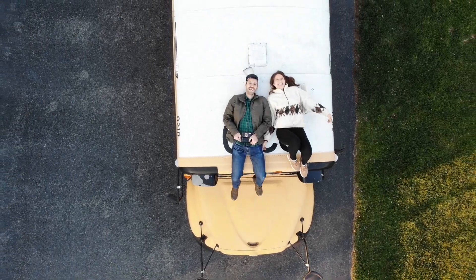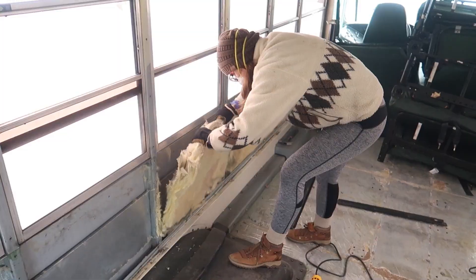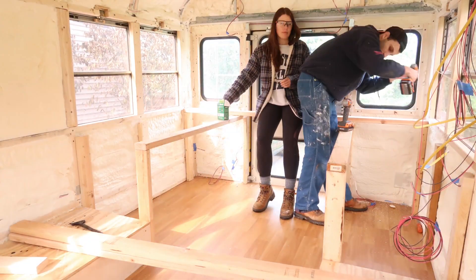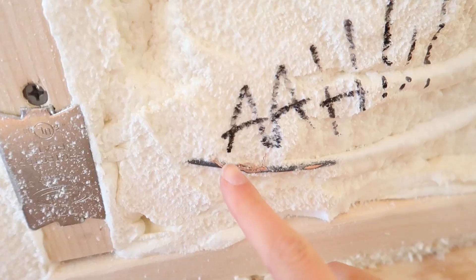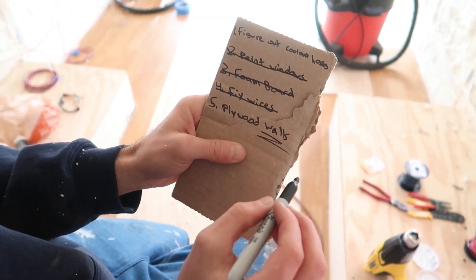We're Gavin and Emily and we're converting a 2009 international school bus into a tiny house on wheels. Over the past year we've gutted the inside and made some pretty sweet exterior modifications. In our last episode we started framing our furniture and unfortunately hit some snags with our wiring. This week we're bringing you along while we install our walls.